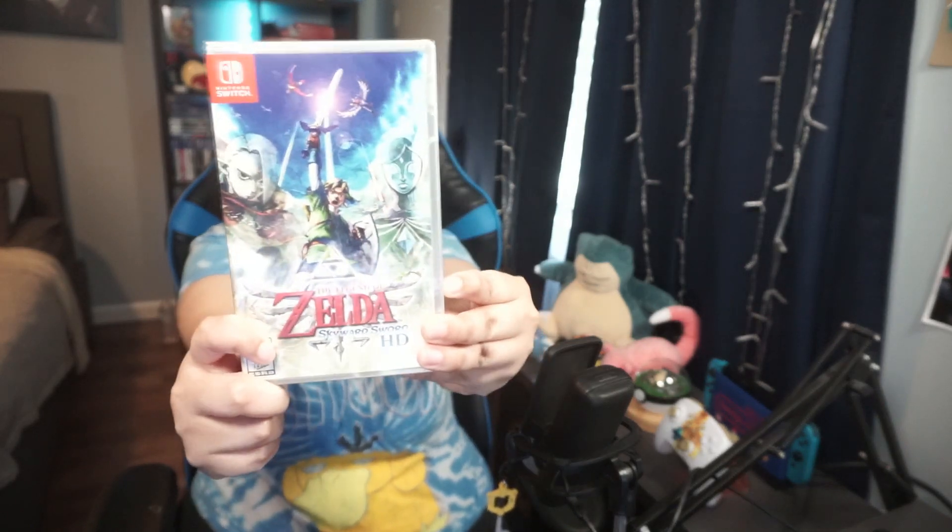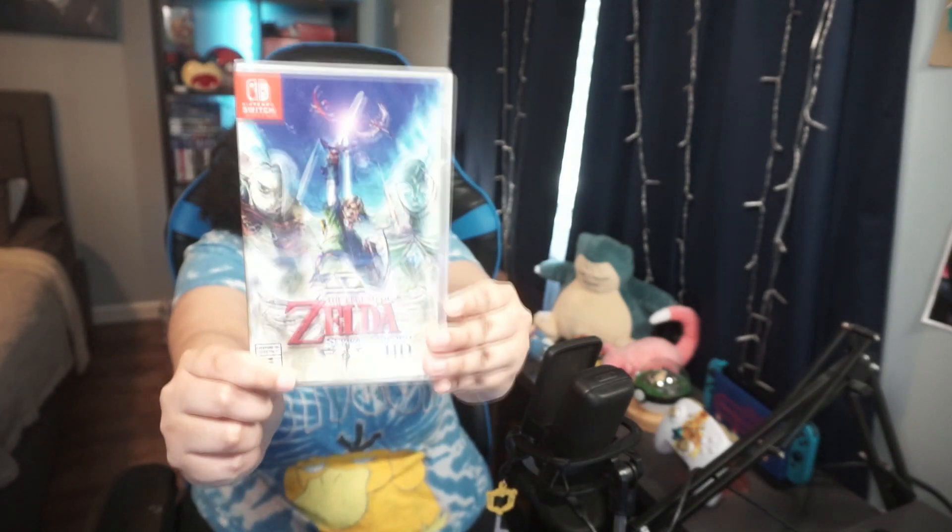I'm so excited and I just can't hide it — I'm about to lose control and I think I like it! It's finally here, let's go! I'm so excited. It is the time — the time to unbox Zelda Skyward Sword HD for the Switch!